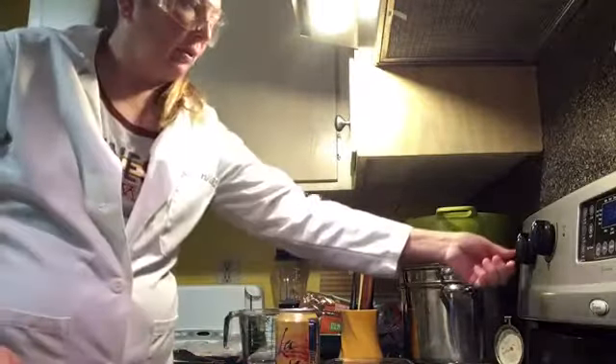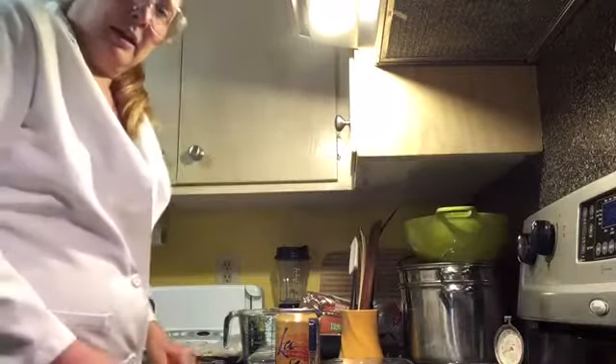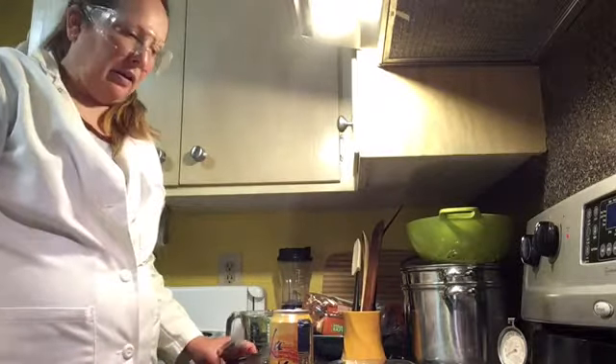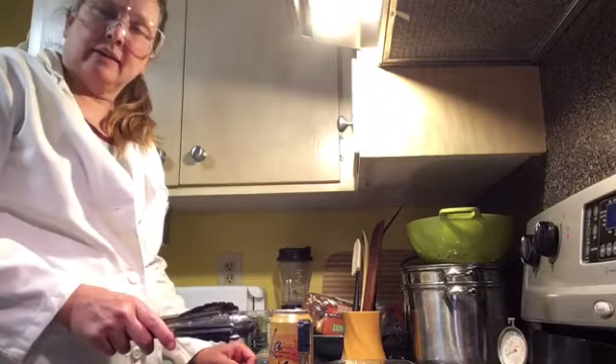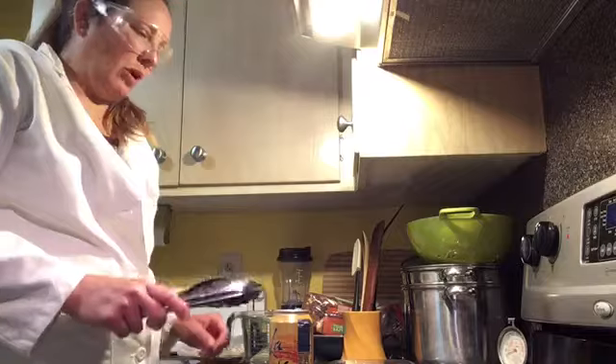There's just a small amount of water in there and then I'm going to turn up the heat to high and wait for it to boil. Once it's been boiling and steam has been rushing out for a good 30 seconds, I'm going to turn it over into cold water.